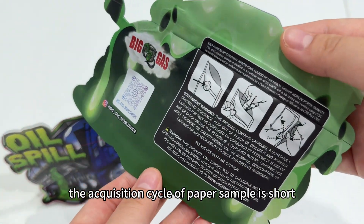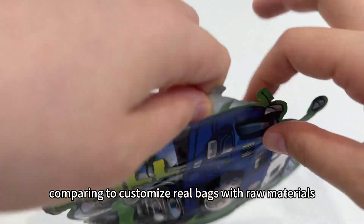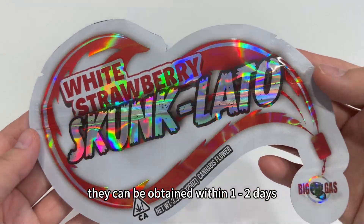In addition, the acquisition cycle of a paper sample is short. Compared to customizing real bags with raw materials, which takes 12 to 15 days, paper samples can be obtained within 1 to 2 days.